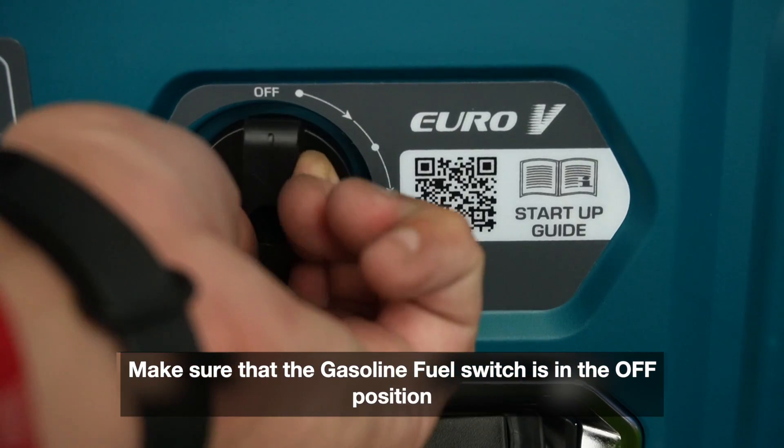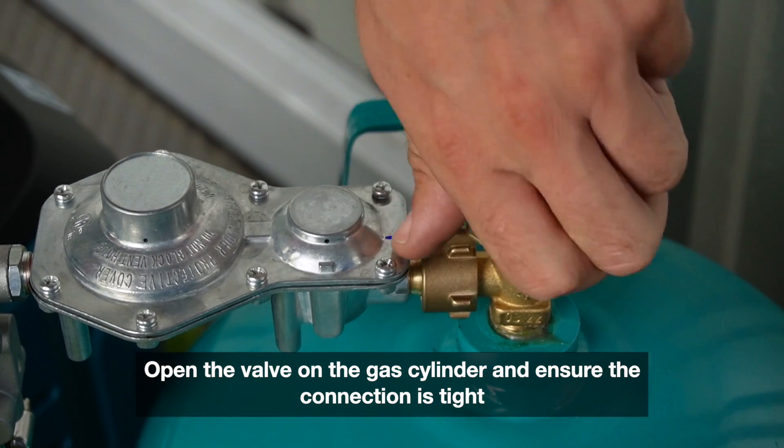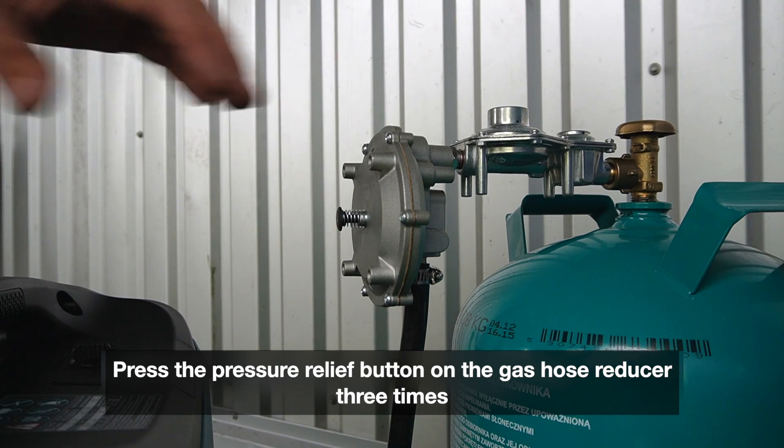Make sure that the gasoline/oil switch is in the OFF position. Open the valve on the gas cylinder and ensure the connection is tight. Press the pressure relief button on the gas hose reducer three times.